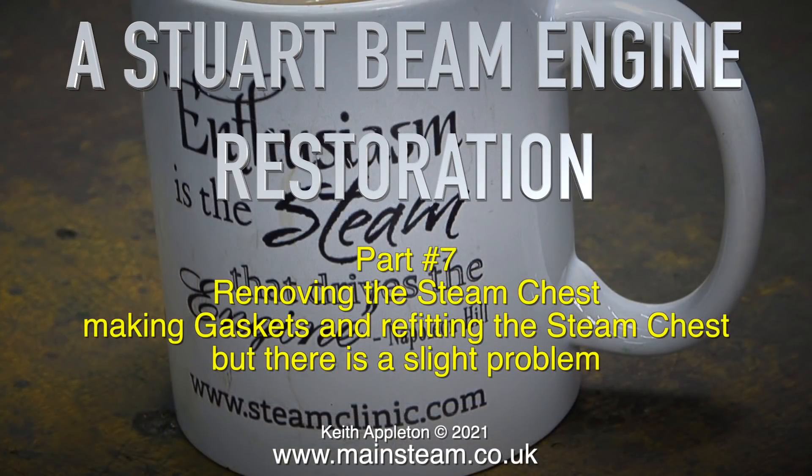A Stuart Beam Engine Restoration, Part 7: removing the steam chest, making gaskets and refitting the steam chest — but there is a slight problem.